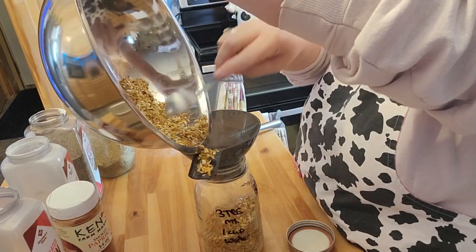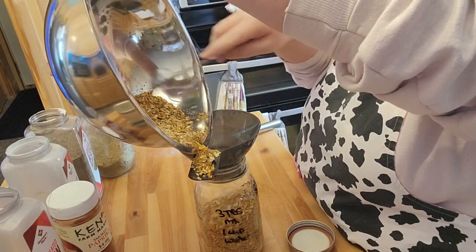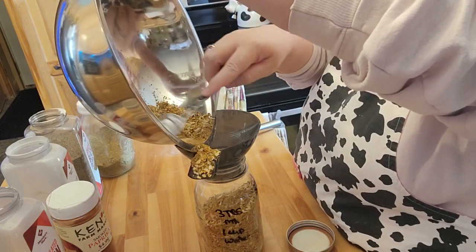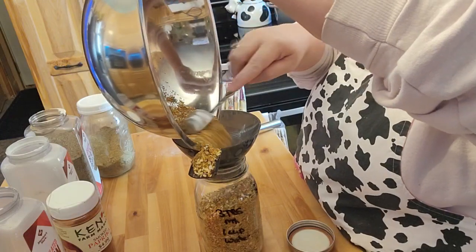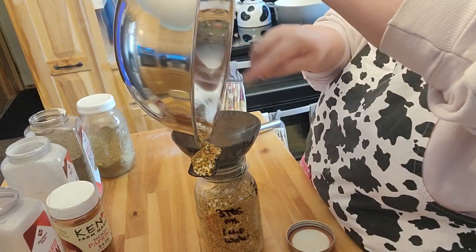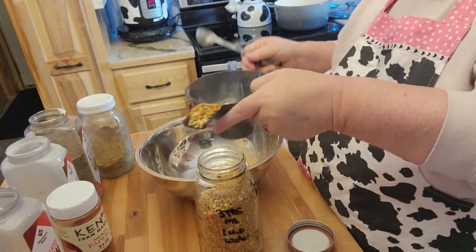I've added it to my cream of anything soup, which usually ends up being cream of mushroom soup. I add this to my brown gravy mix. I'm even making my sister up a batch of this too.